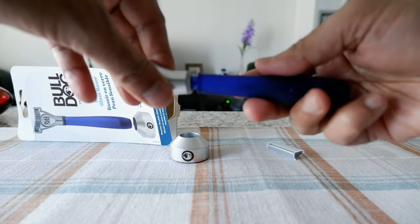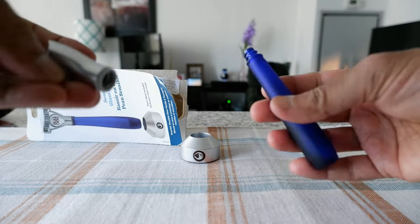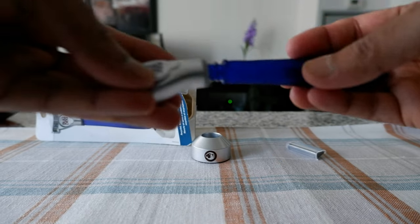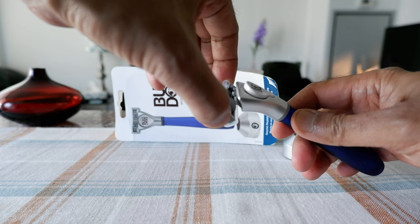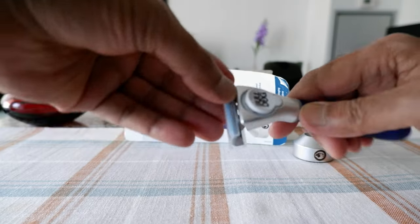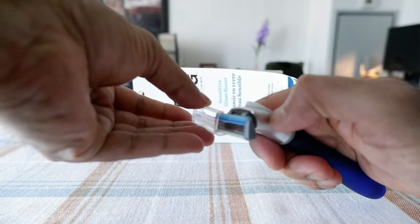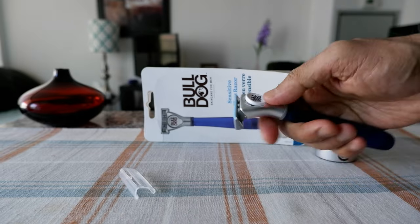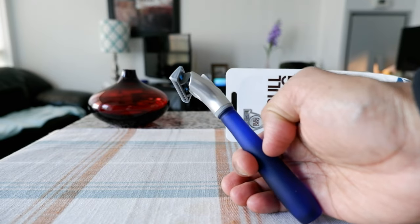I'm going to remove the sticker. Here's how it looks. You can actually remove the head from the handle — I didn't know that before — and it's all glass, which is the recyclable part. You can attach it back on. To attach the blade, you just push it through this way, then remove the cover. The blade is now attached, and if you want to remove the blade, you just press here and it comes off.